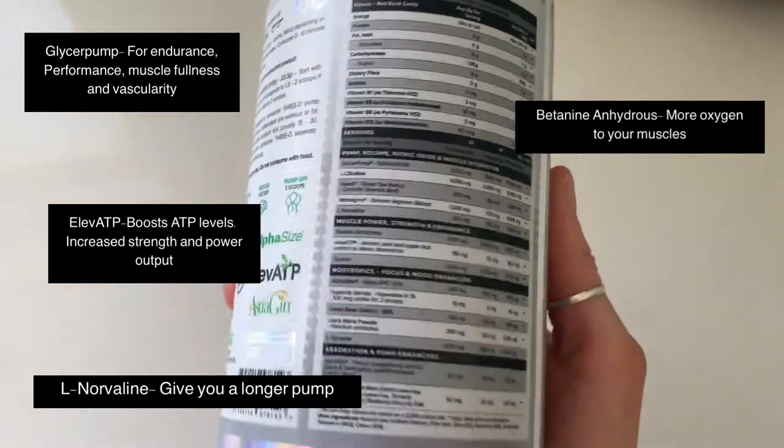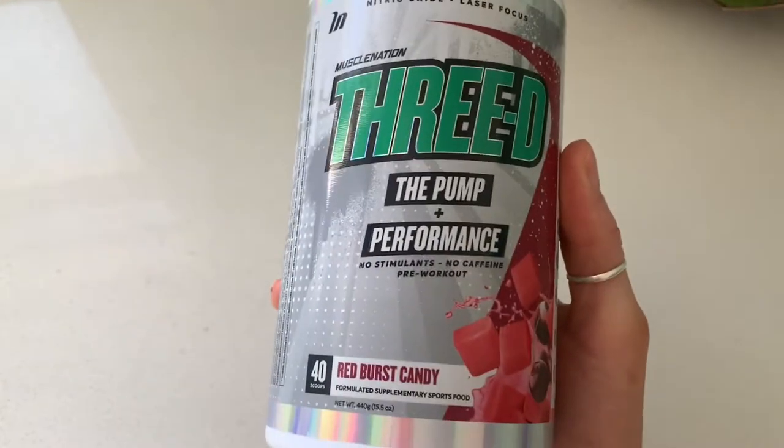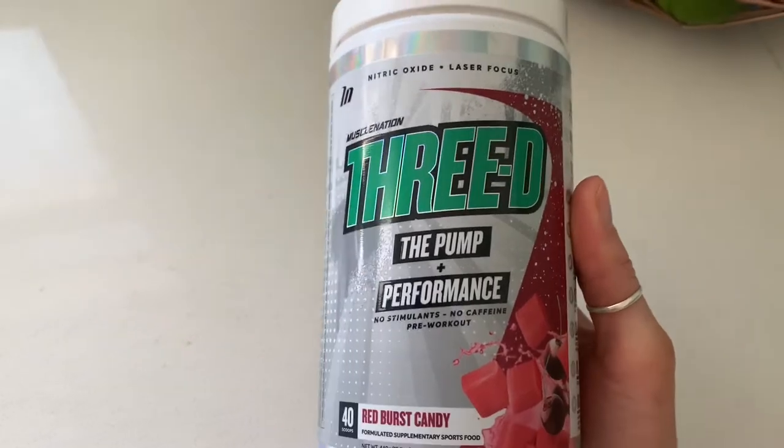Those ingredients are meant to help achieve that overall pump and help increase performance. I want to show you guys exactly how it works for me.